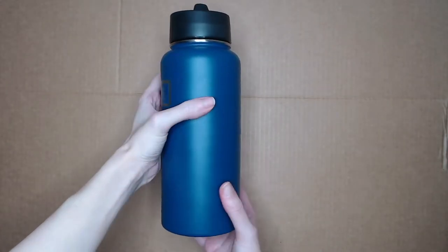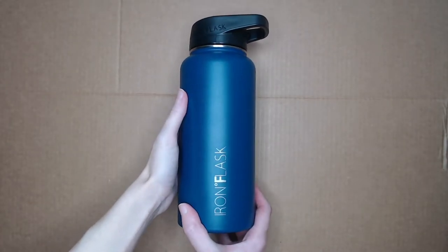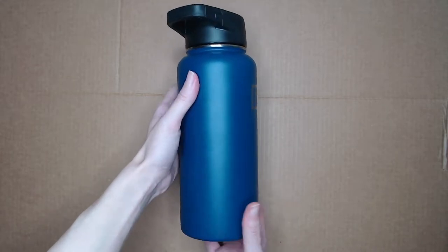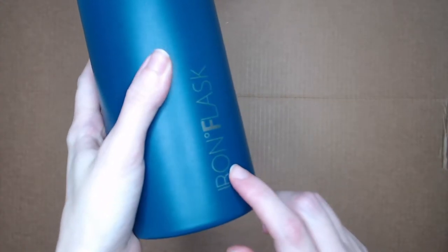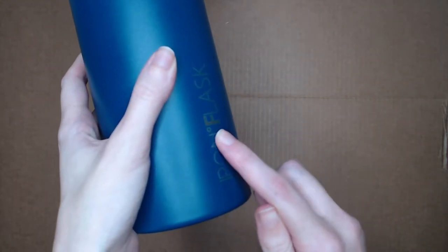Water bottle painting is a thing, apparently, and I decided to try it, but not on any particular kind of water bottle. I know a lot of people use specific brands, but it doesn't make a difference to me. I'm just testing this out and seeing how well it turns out.